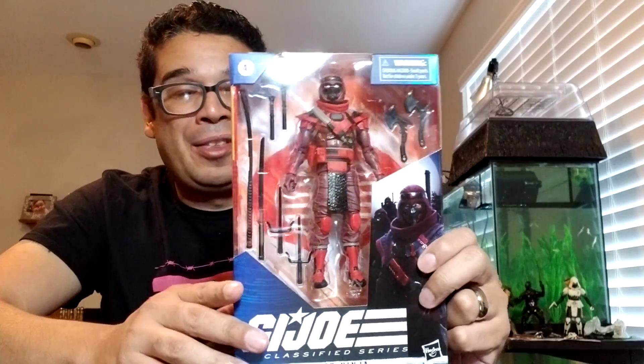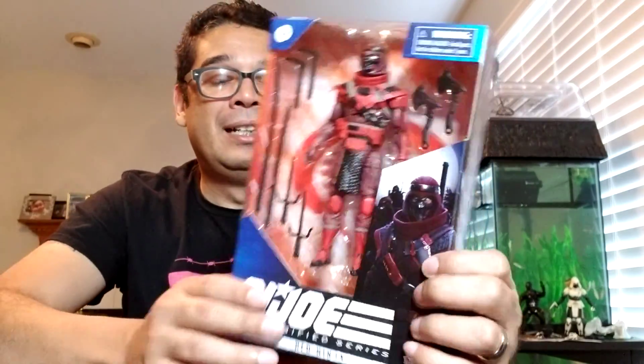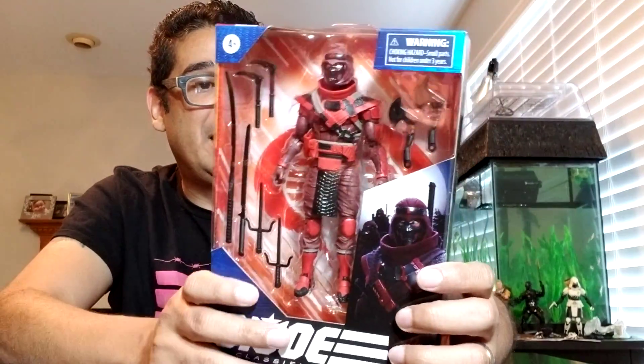Hey Joe fans, it's Roberto here doing another unboxing. This time it is the G.I. Joe Classified Series Red Ninja. He's number 8 in the series, part of the Wave 2 figures with Cobra Commander and Gung-Ho.